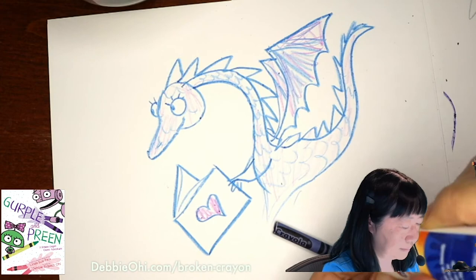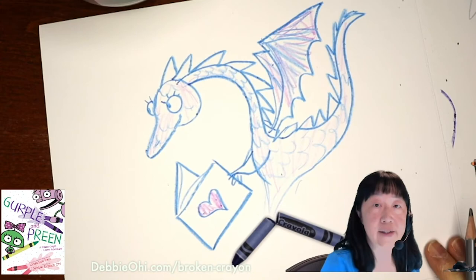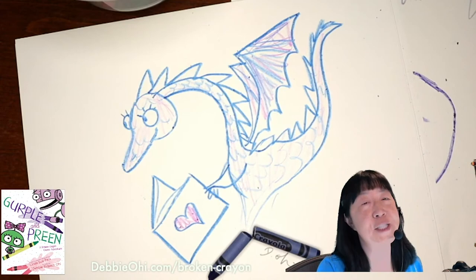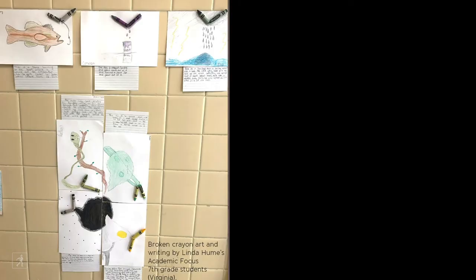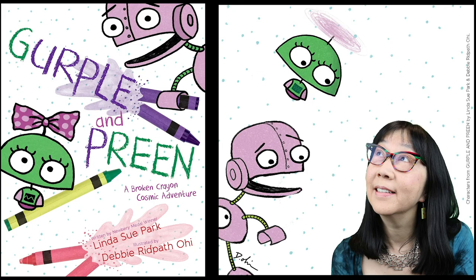Then what I like to do is sign it with a pencil. Ta-da! And then you never know what will come out of a broken crayon. You can make two — sometimes I do two broken crayons and mix colors. Possibilities are endless. I encourage you to go break some crayons and I would love to see what you come up with. Meanwhile, here are just a few examples of some broken crayon art. I look forward to seeing what you all come up with. Keep creating, keep reading, and we'll see you next time. Bye bye!